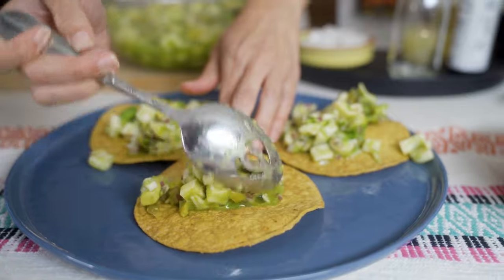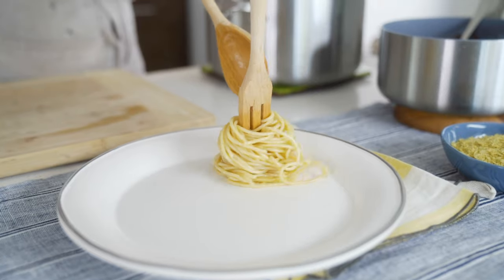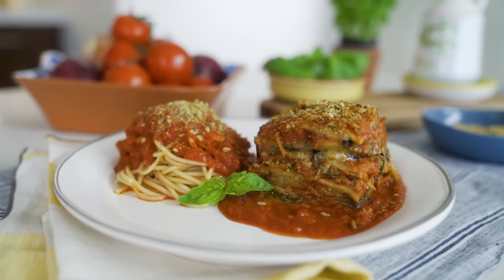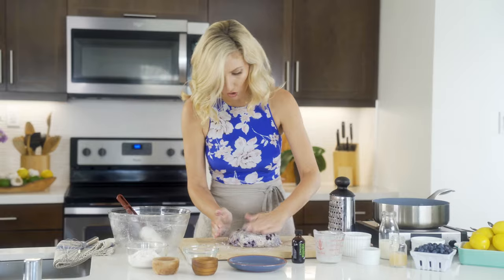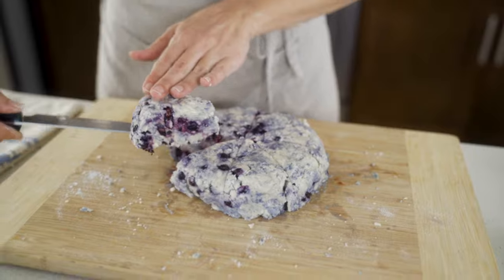Pile on some of that delicious hearts of palm. All right, I've cooked up some of the spaghetti already, and let's just get it plated on our plate. These are slippery little suckers. What is going on? You want these scones to be tall because they are gonna spread.